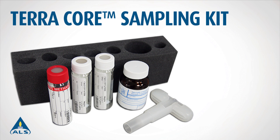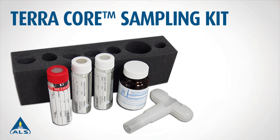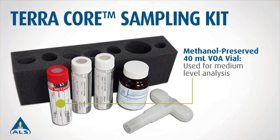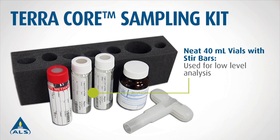Each TerraCore sampling kit is a foam container that includes the following: one TerraCore sampler that collects a 5 gram aliquot, one methanol preserved 40 milliliter VOA vial for medium level analysis, and two neat 40 milliliter vials containing stir bars for low level analysis.